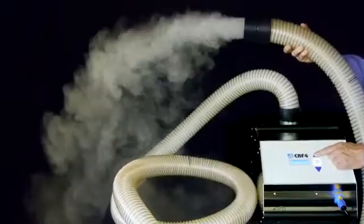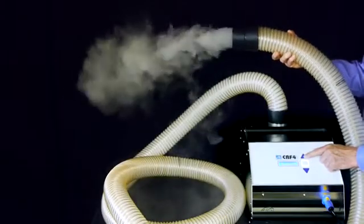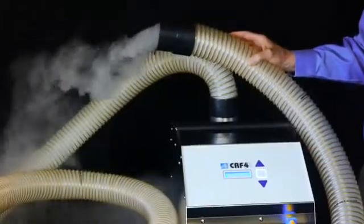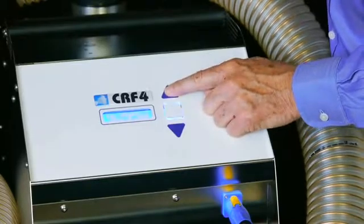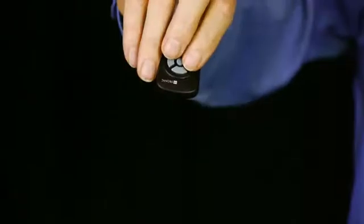When considering a fogger for your clean areas, ask how much fog density, fog volume, and visual fog distance is provided. The CR4 provides instant on-off fog with adjustable fog volume and airflow velocity, with direct touchpad control, or wireless remote control for operation at a distance or behind a closed wall.